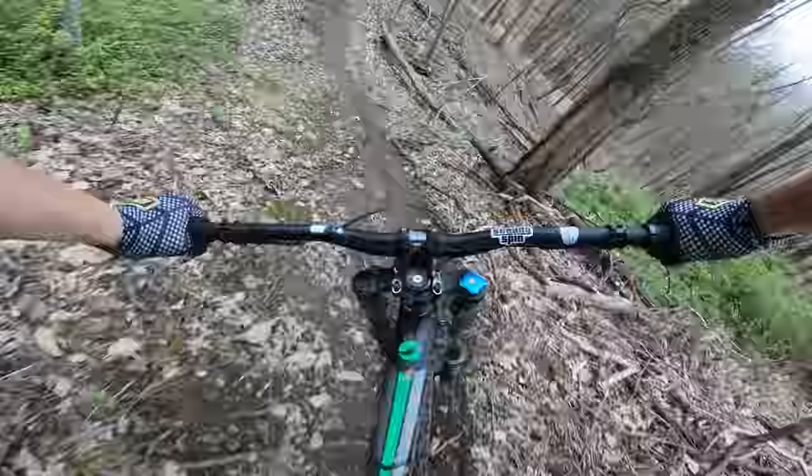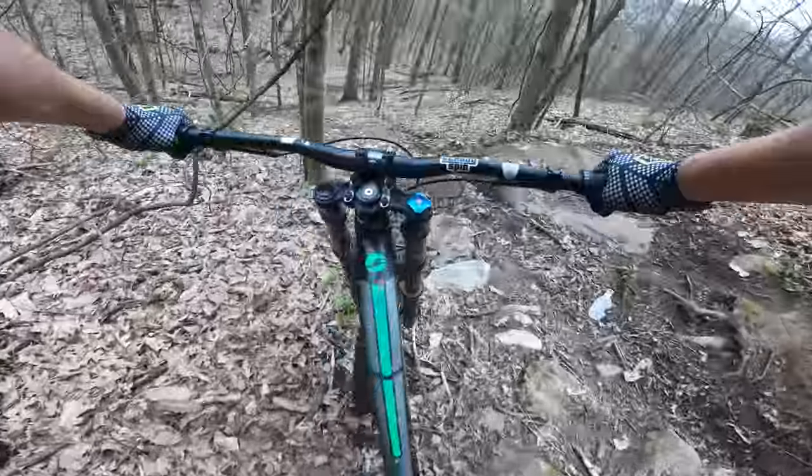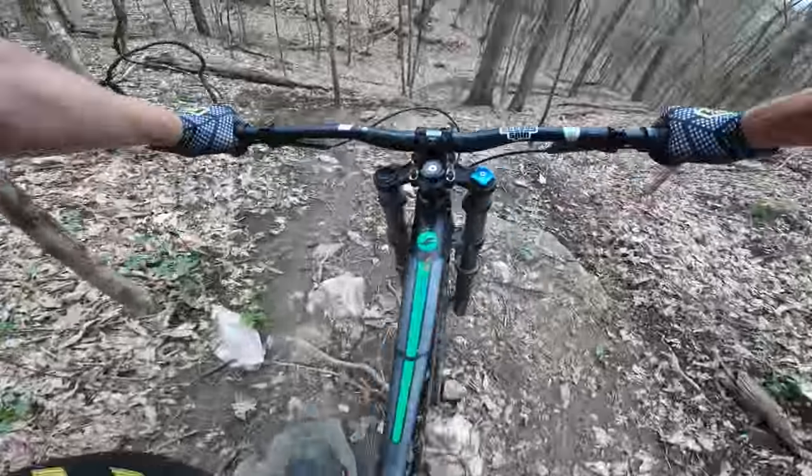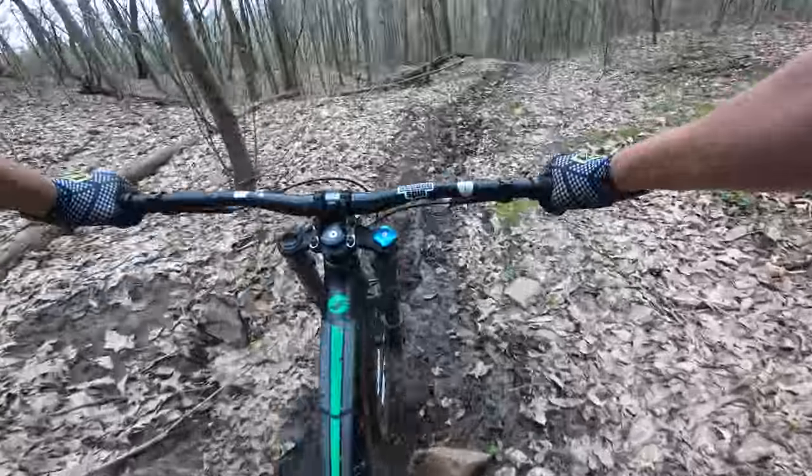It's about to start raining and get nasty. Oh my god, guys, I'm sliding through this. This downhill bike is just eating it up.